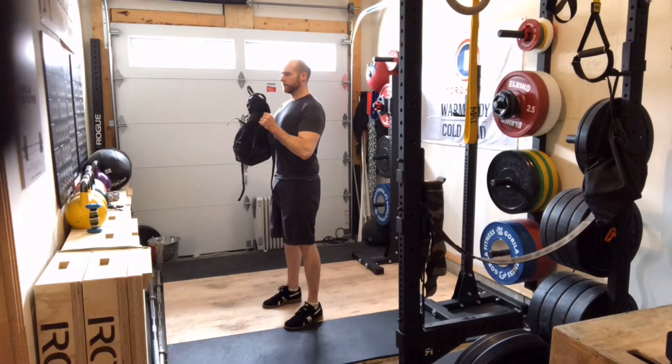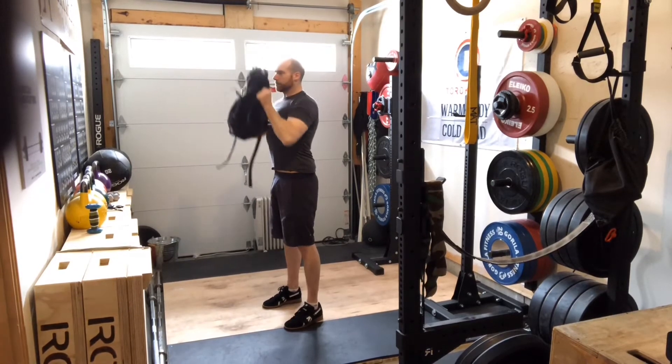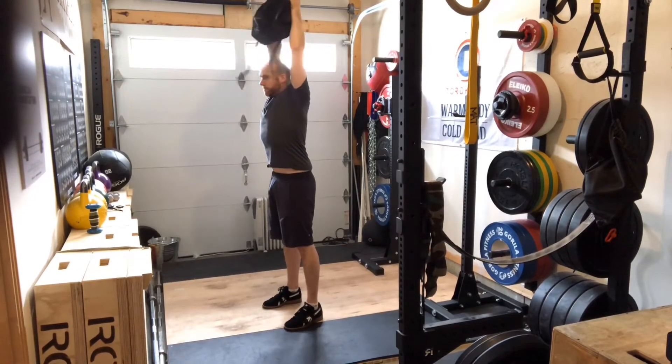For the backpack overhead press, start with your feet hip-width apart. Screw your feet into the ground and squeeze your butt — this will create stability through your hips. From there, you want to create some torque off the backpack.